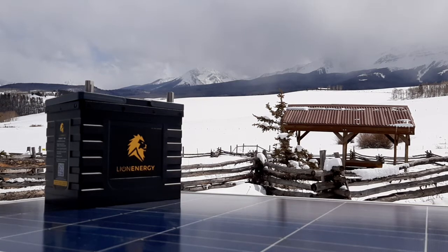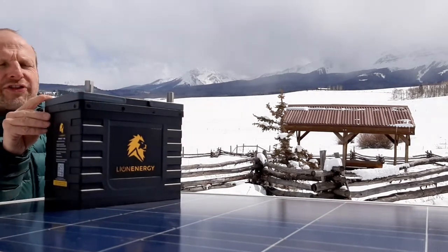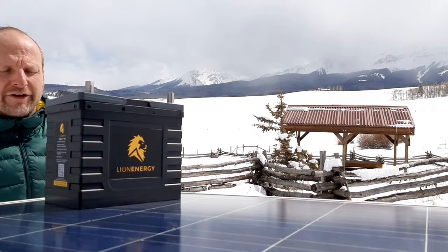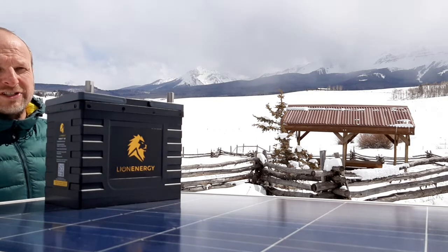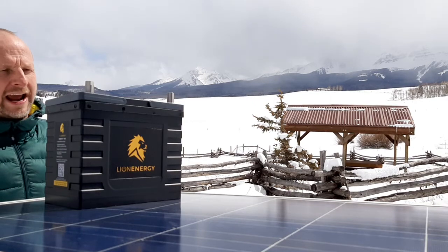Hi there, this is Miles with Light Harvest Solar. I just wanted to do a quick review of this Lion Energy UT1300 battery. It's a 105 amp hour lithium battery, and as of the end of March 2020, we think it is the best battery on the market right now.